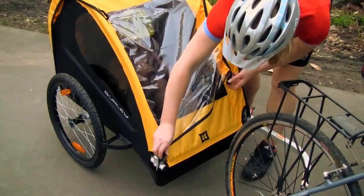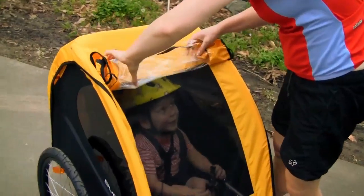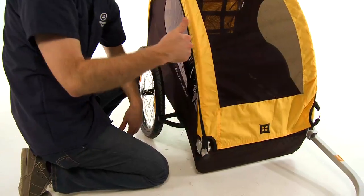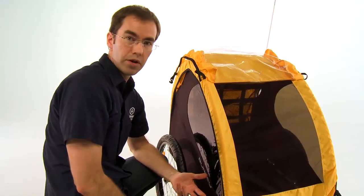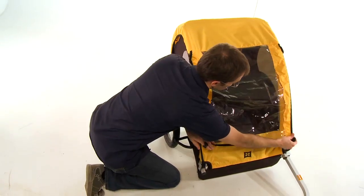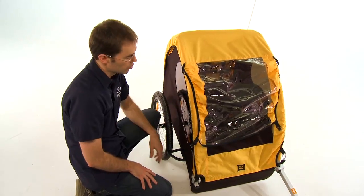The front of the trailer includes either a mesh cover — so if you're out in warm weather, you can use just the mesh cover that allows lots of fresh air into the trailer but also keeps out bugs or road debris. If the weather gets cooler or rainy, there's a second cover that comes down over the mesh cover that's windproof and waterproof, so it keeps passengers warm and dry.